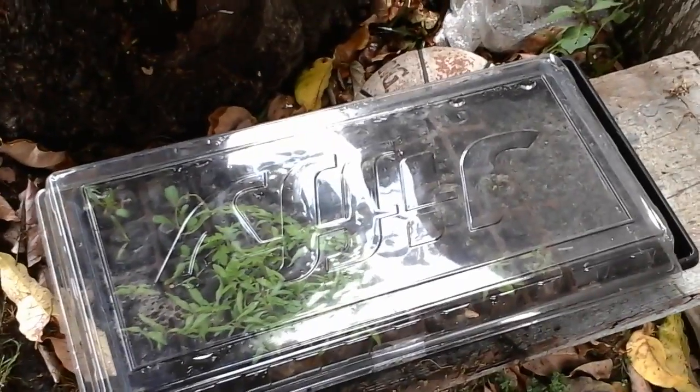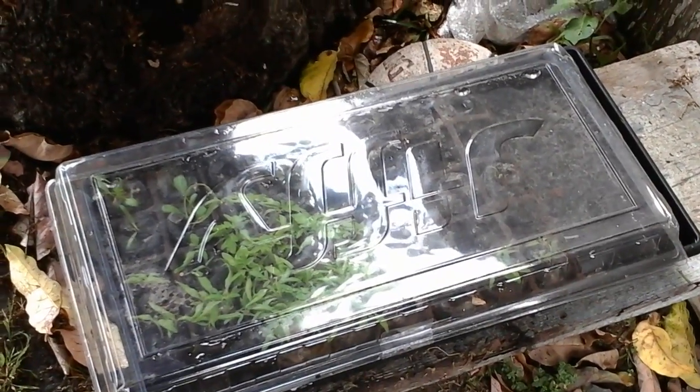The zucchini is gone but I think I've got another one coming up over here. And right there — that's it. This here is some kind of spinach, San Marzano's, giant tomatoes, and rainbow tomatoes. So I've got a lot of planting to do.